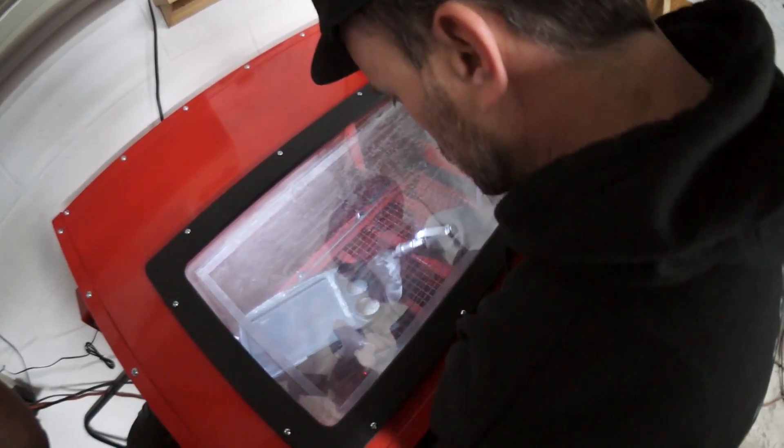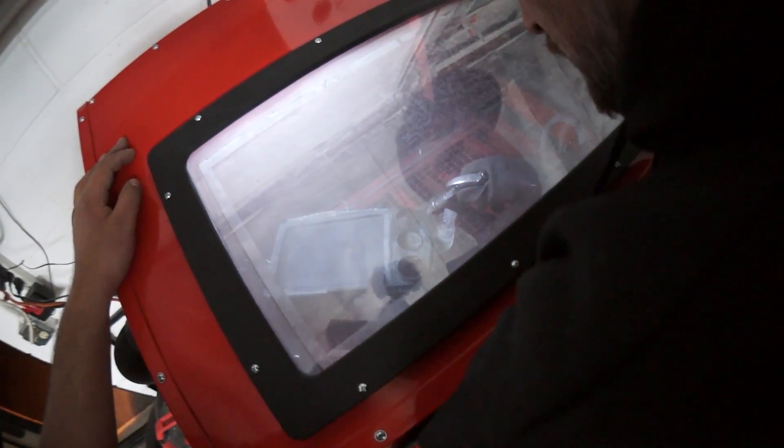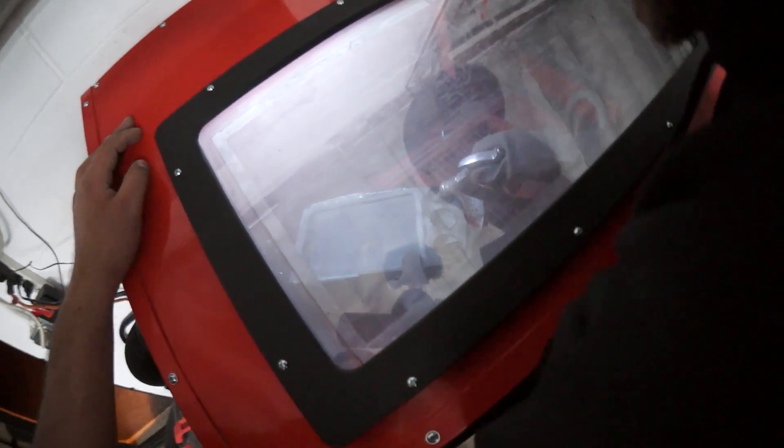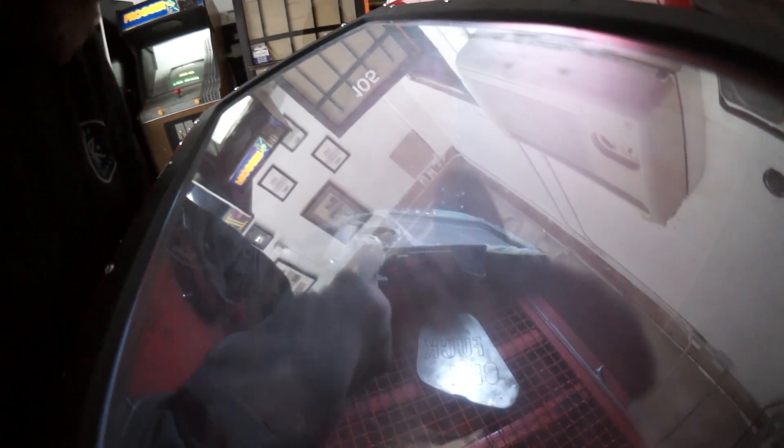We nicknamed the new sand blaster cabinet the ass blaster because it sucks ass. The ass blaster is taking off all the original paint off the plastic and it's getting into all the nooks and crannies of the epoxy, scuffing the entire surface. That way Rafa can clean it up thoroughly and it'll be ready for body filler.